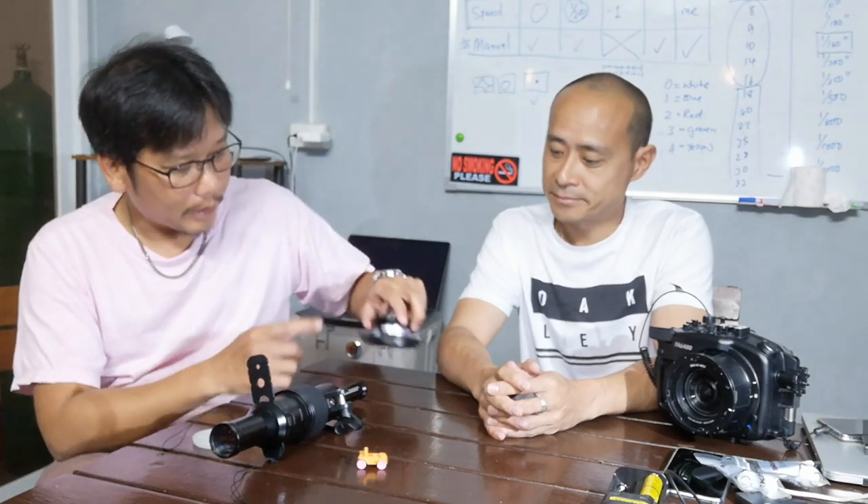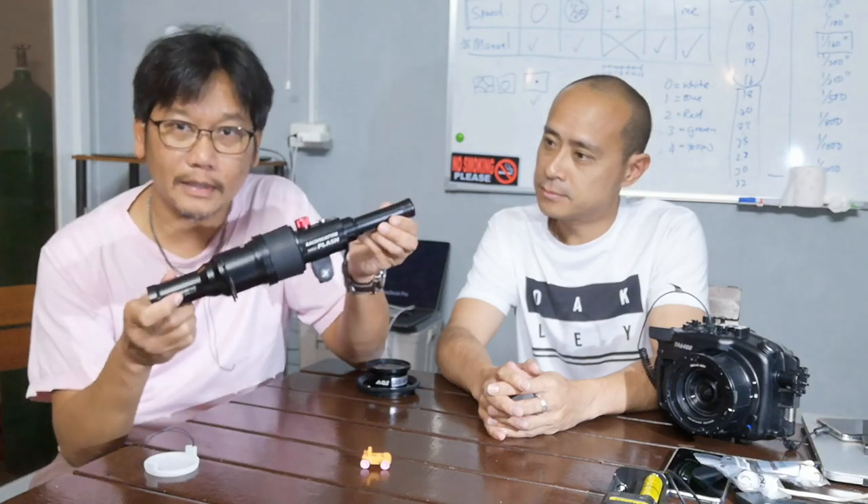Daniel is from AOI, and AOI make lenses, they make lights, they make all kinds of stuff. Lots of them we use here at Anilao Photo Academy, but this time around he's brought this really interesting thing here.